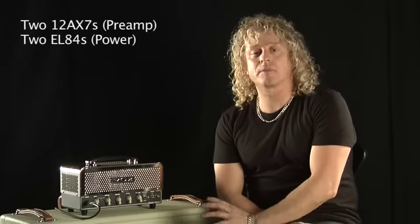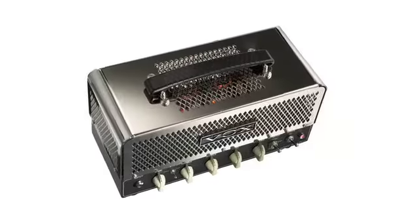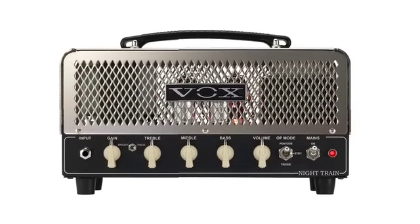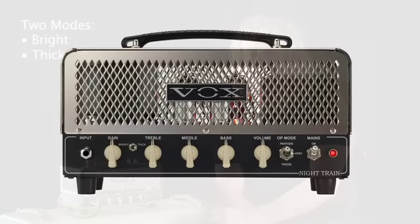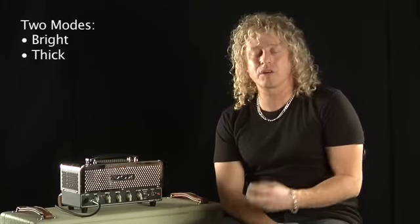This is Vox's Night Train all-tube amplifier, with two 12AX7 tubes in the preamp and two EL84 tubes in the power section. This amp delivers monstrous tone but in a small package. It's versatile — it does have two modes. The bright mode is going to give you some nice Vox chime. It's good for blues, good for some classic rock, and just that legendary Vox tone.